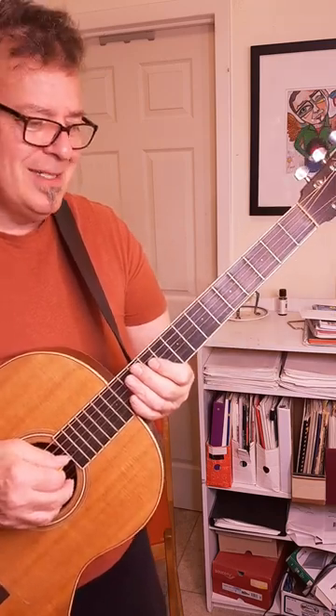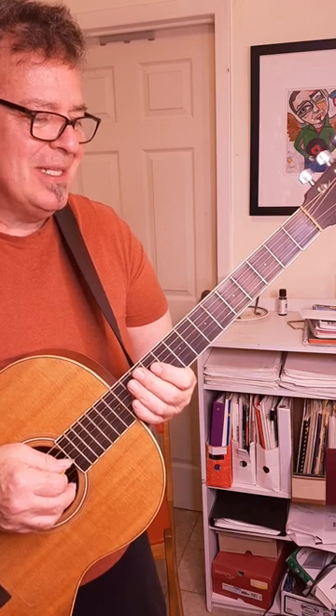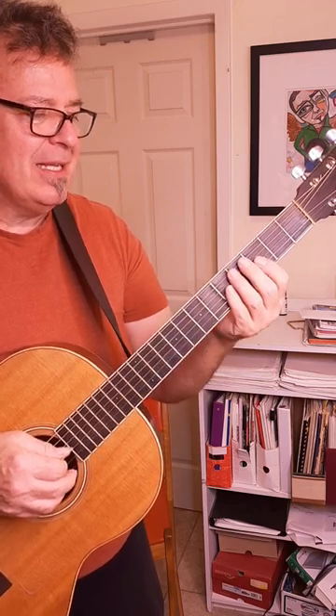Okay, this is Lazy Guitar Shorts, and what I'm talking about today is using your hand like a flipper.